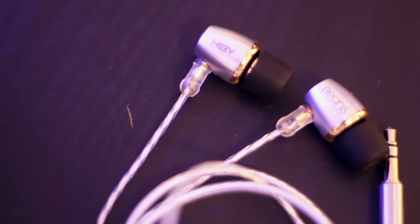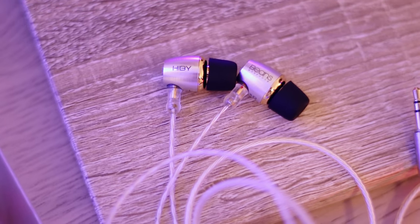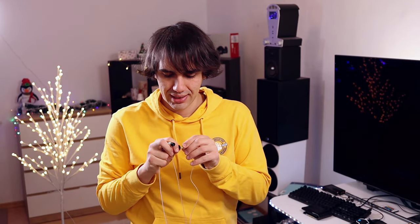The IEM shells are made of metal and they actually feel a bit cold when first inserting them. There is a grille inside the IEM that protects it from debris. The tips are also pretty generic in size and type, so you should be able to use any aftermarket tips like SpinFit tips if you choose to go for them.